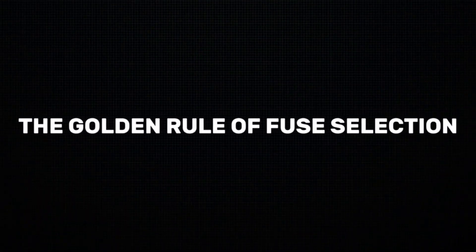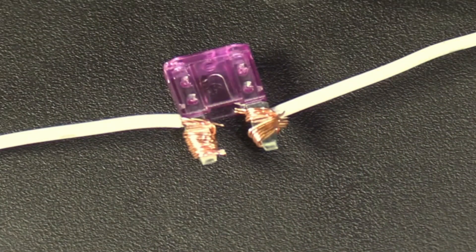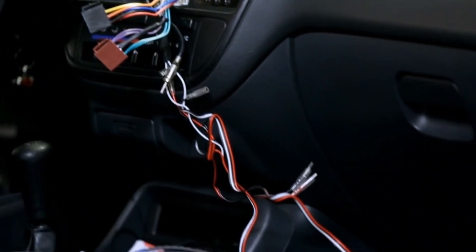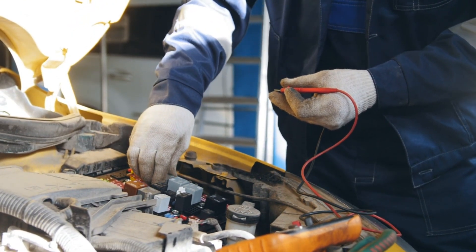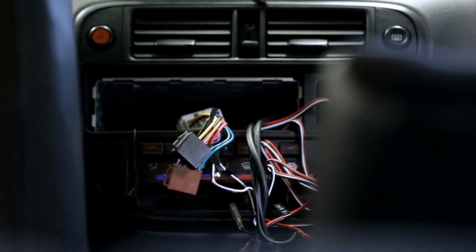The golden rule of fuse selection. Here's something crucial to remember: your fuse should always be rated higher than the current your component needs, but lower than what your wiring can handle. I always tell my viewers to choose a fuse that's rated 25% higher than the current draw of your component. This gives you a perfect safety margin without risking your wiring.